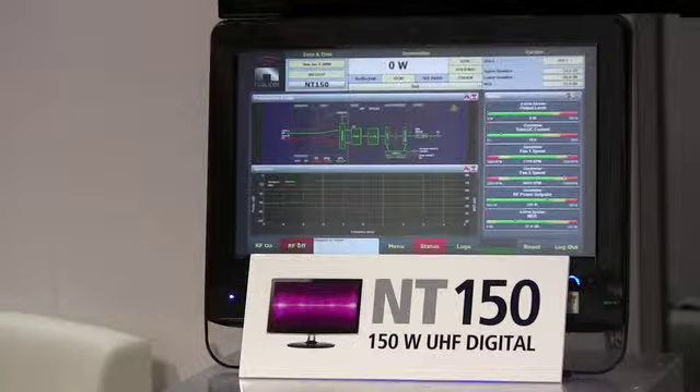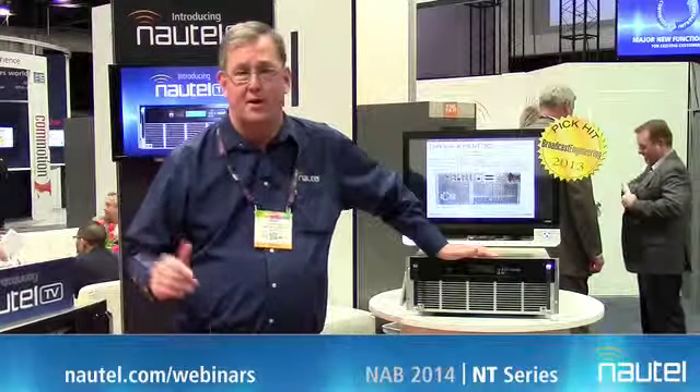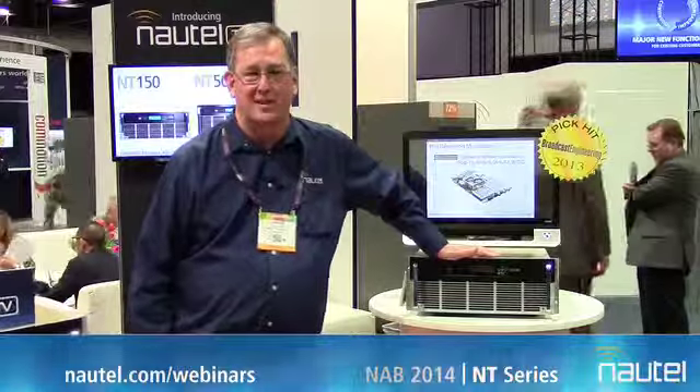It allows you from any place to see the performance of your transmitter and to control it remotely. I hope you'll take an opportunity to check out our webinars on the NT series at nautel.com/webinars. Thanks very much for being with us today.